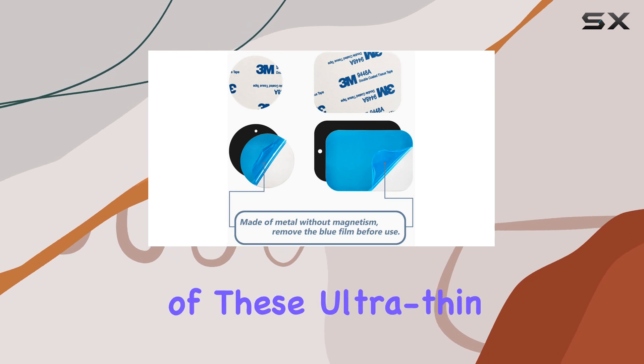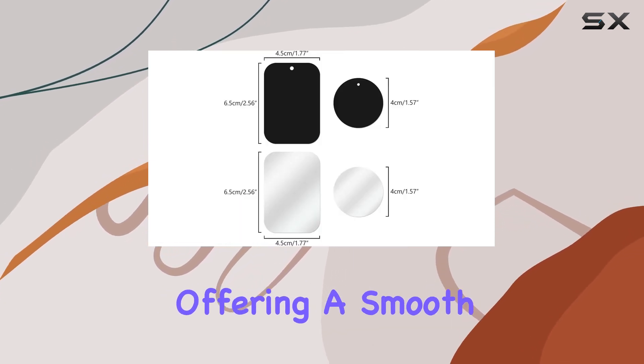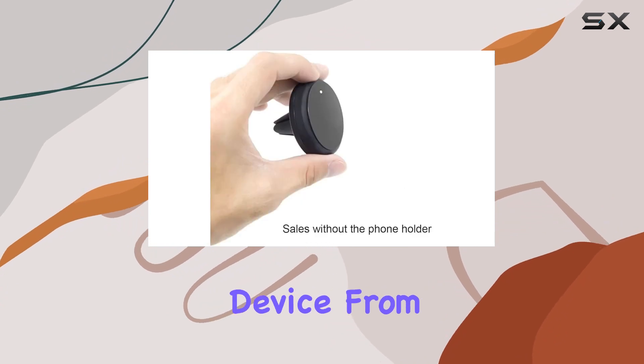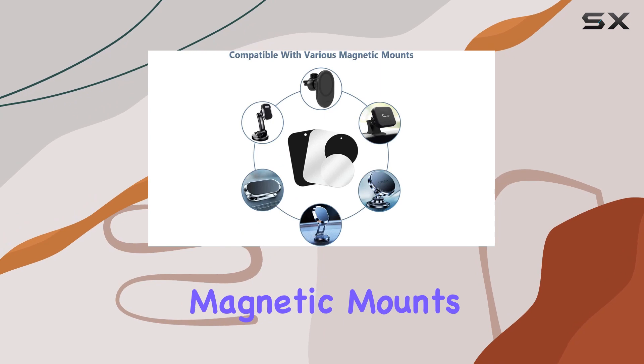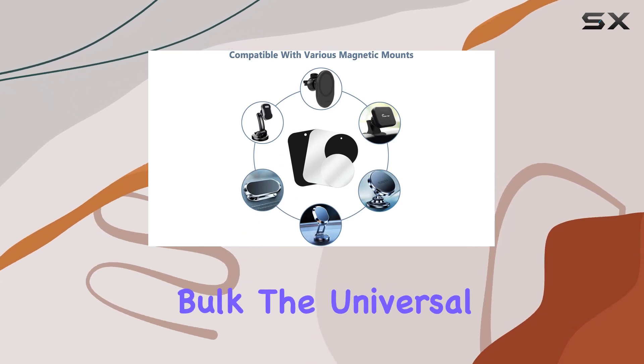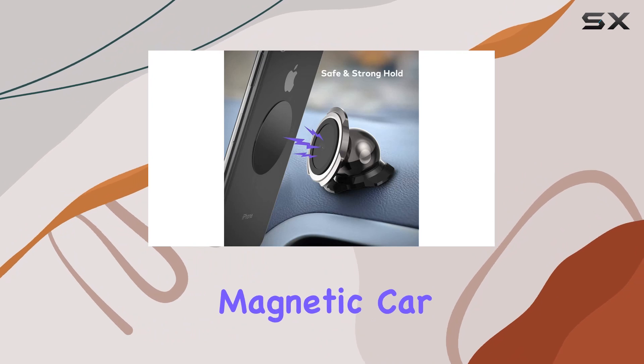The unique design of these ultra-thin metal plates ensures they are almost invisible on your phone, offering a smooth surface that protects your device from scratches. They serve as the perfect replacement for traditional magnetic mounts without the bulk. The universal compatibility of these metal plates makes them easy to use with any magnetic car mount holder.